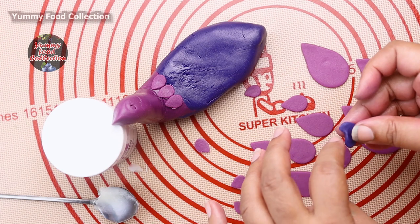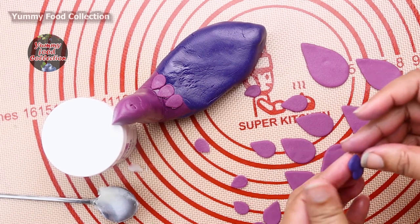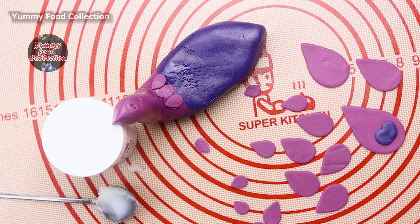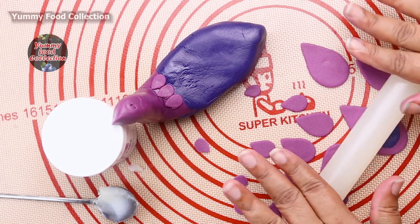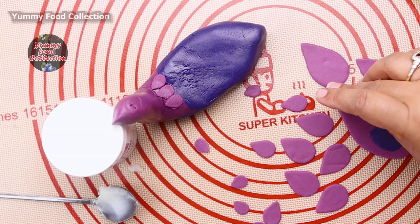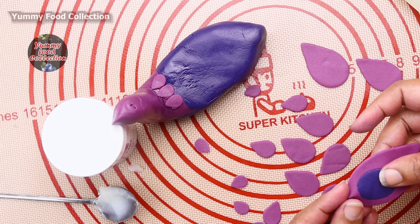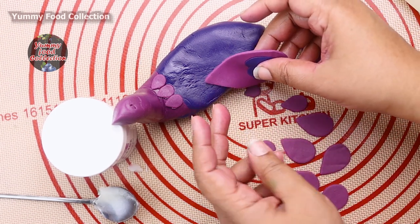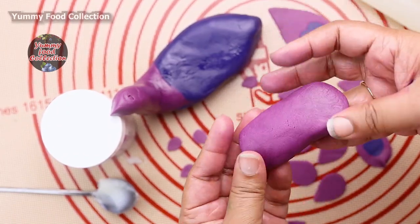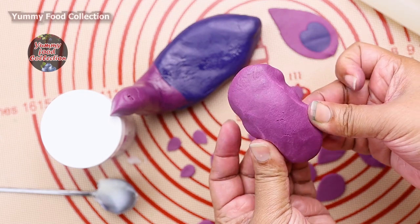Now we add a little dip and a little bit more color. I am using a finger to shape the fondant — using my finger to make the shape.